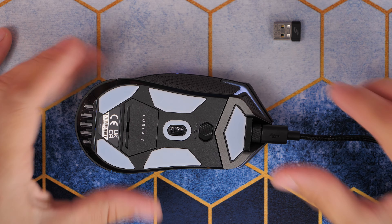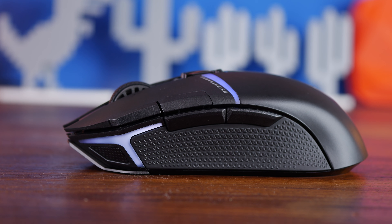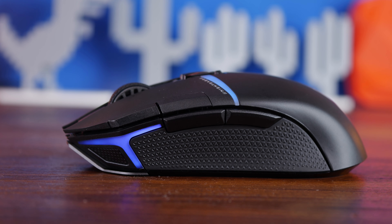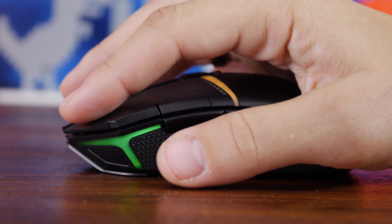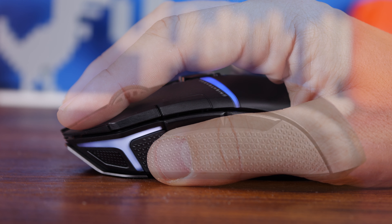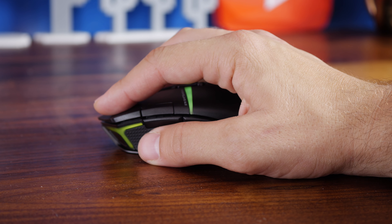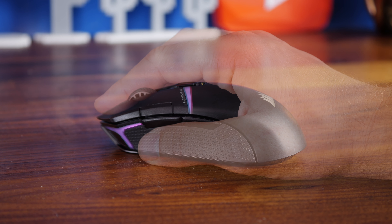I do like the design of the mouse wheel — it has a nice texture grip, and as I said you've got left and right click on it. In terms of fit in the hand, I prefer a palm grip personally; you can see there's quite a gap there and it doesn't really support the palm. If you use a claw or fingertip grip you might find it more comfortable, though it's not uncomfortable by any means.